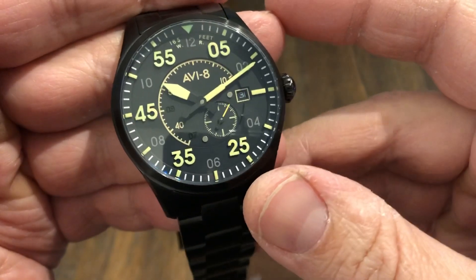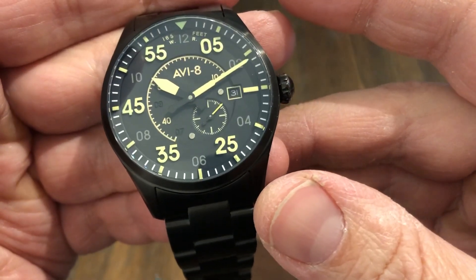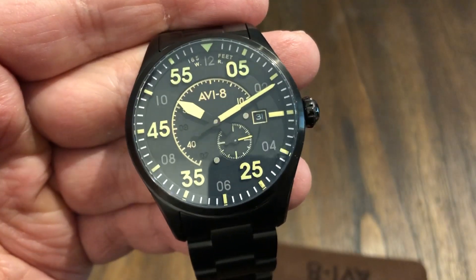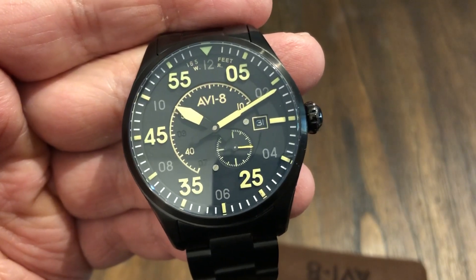So there we have it — this is the AV8 Spitfire AV-4073-33. Thanks for watching. Please like and subscribe. I'll see you in the next one. Thank you. Goodbye.